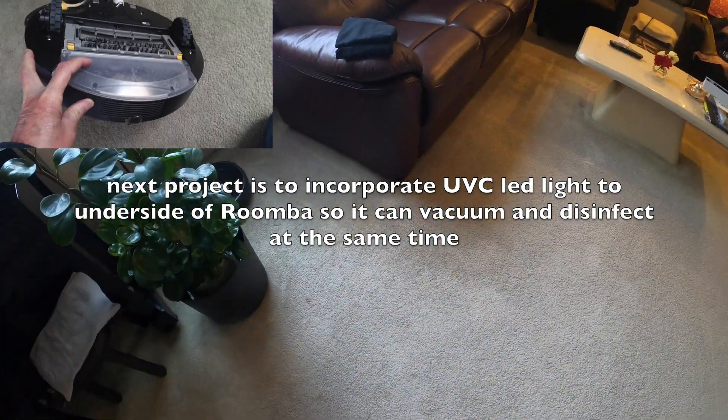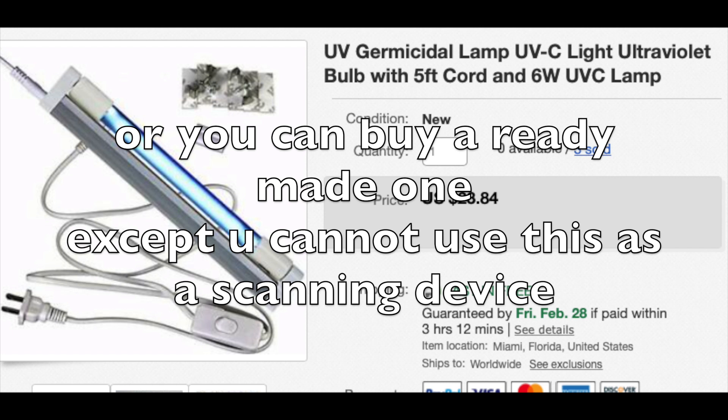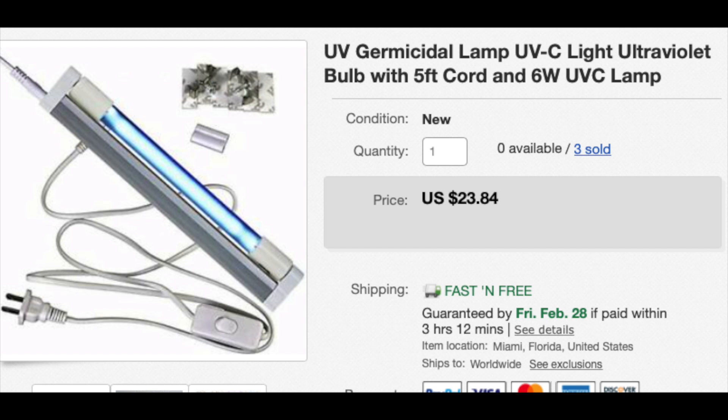The UVC LED is expensive — just as expensive. You can also buy one; these are available on eBay or Amazon for about almost the same price as the DIY one. Of course the commercial one is much lower power — it's 6 watts, while the one in this video is 18 watts. You can use it for a small room and it can kill molds, germs, and viruses, and it will remove bad odors like formaldehyde.